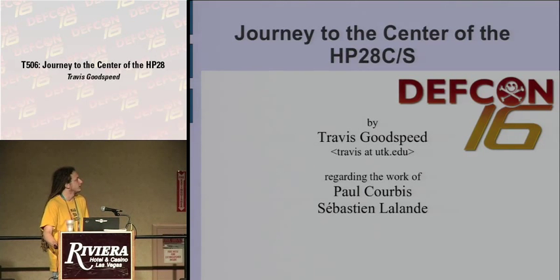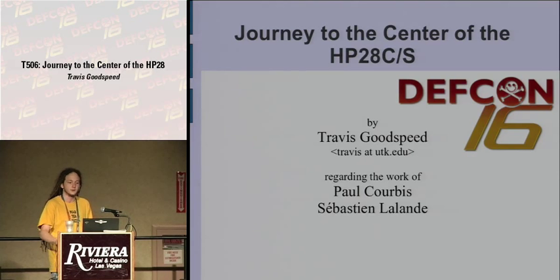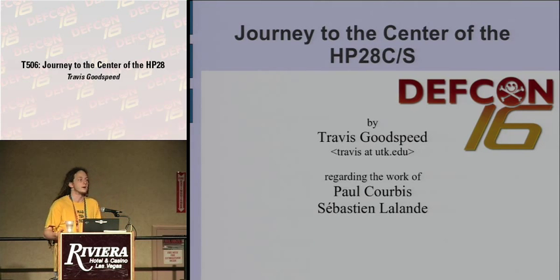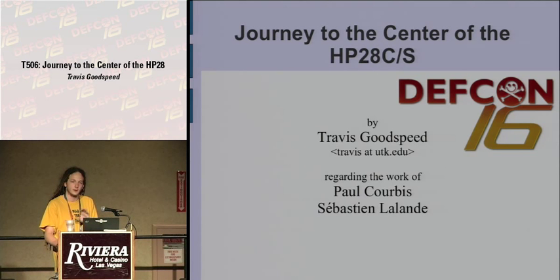This talk regards my translation of the classic reverse engineering work of Paul Corby and Sebastian Lalonde in a book they called 'Voyage au Centre de la HP28C-S.' They took apart the Hewlett-Packard 28 graphing calculator, which is the predecessor to the 48, the 49, and the 50 that all RPN junkies use. They documented everything about it, starting with nothing more than a physical unit and documentation for the HP17, an unrelated machine that happened to use the same CPU.